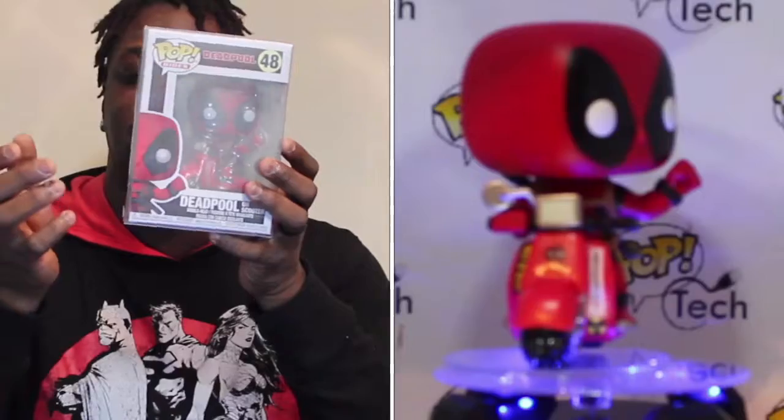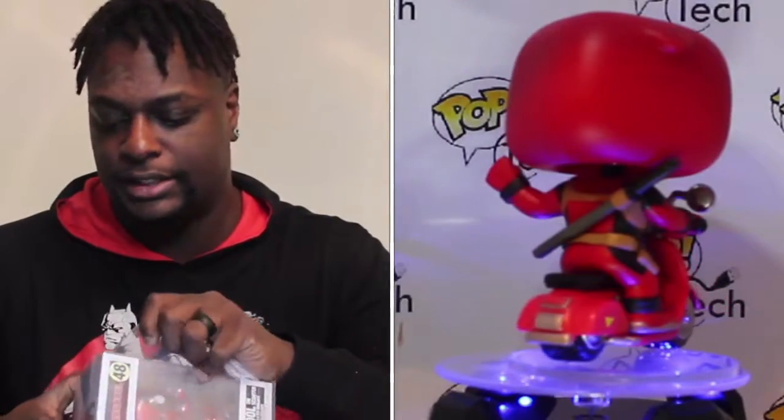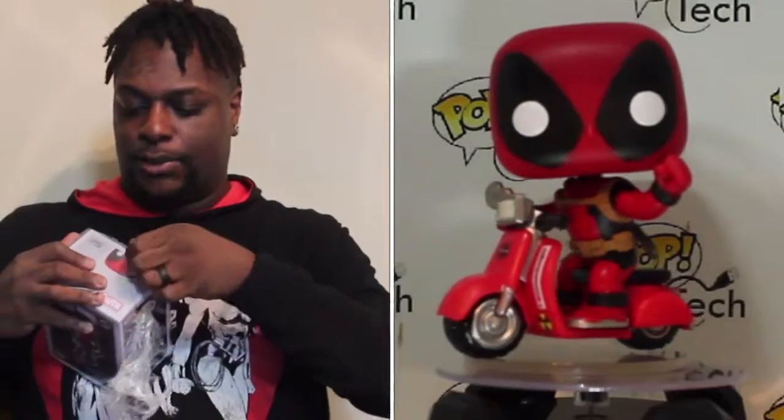If you saw the movie, it actually kind of referenced Deadpool on the scooter. It didn't look like this, but he was on the scooter in the movie. The bobble head looks nice — he only has one of his knives behind him, which is different than he normally has. He usually has two. The scooter, if you look at it closely, it says 'I love chimichangas' on it. It also has a little biohazard thing at the bottom and his actual logo on the front of the ride. He has one fist up, and it actually has one mirror on the side of him.